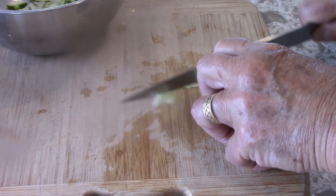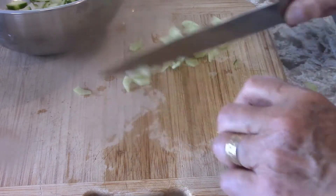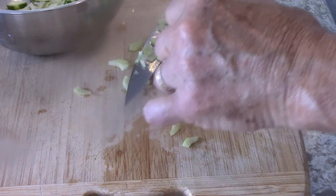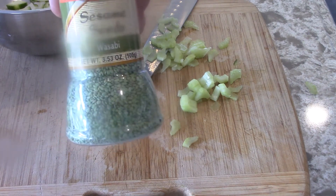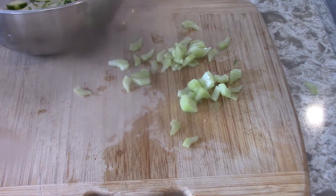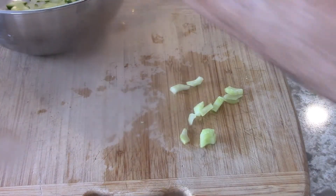Instead of using toasted sesame seeds, I'm using wasabi sesame seeds. So it's a little different than what you get in a Japanese restaurant.